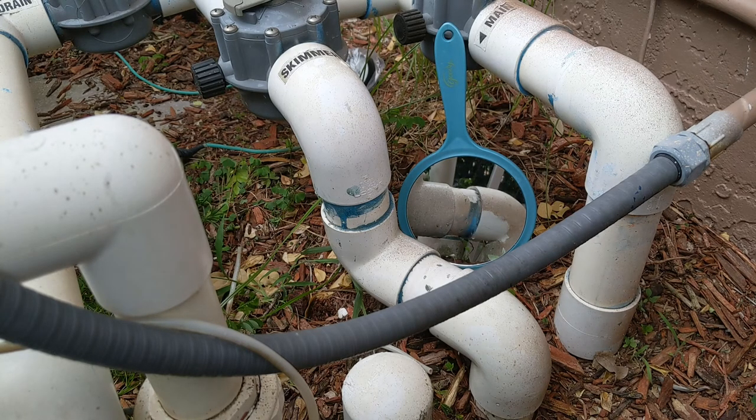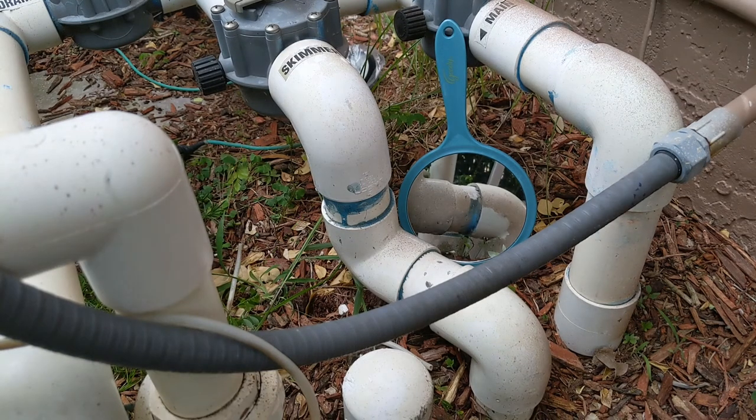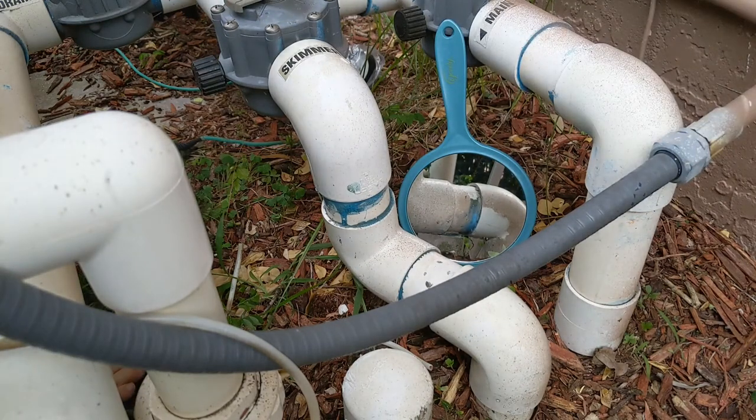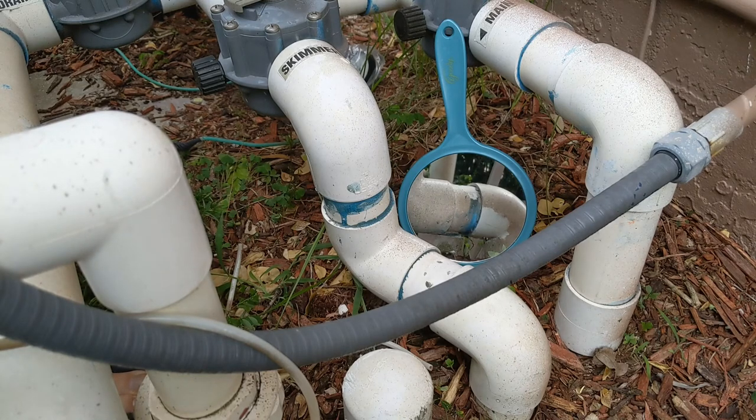I already don't see any bubbles in the pool, so it seems perfect. It's been running now for about five minutes. Let's turn it off and see if there are any leaks left — nothing, nowhere, perfect. And while it's running, let's go take a look at the pool.